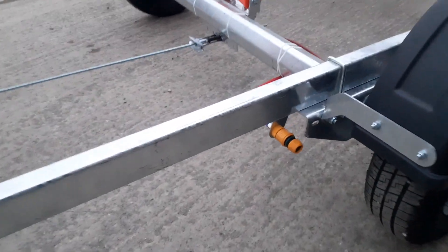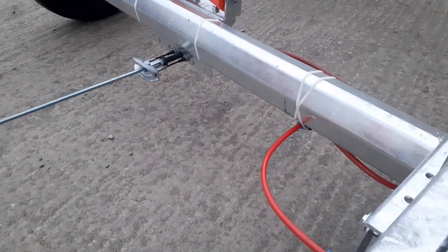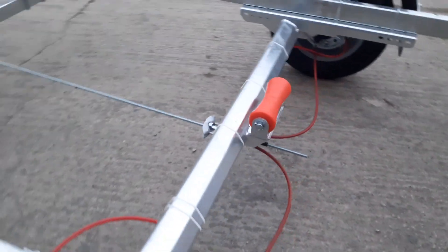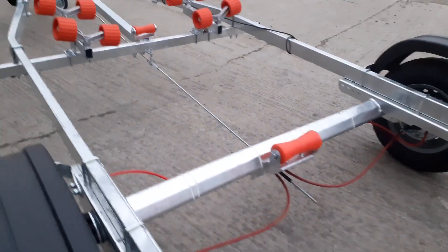It also comes with a duck hub flushing system that you plug your hose pipe into there, and that then flushes out both of the hubs at the same time — very useful. That is an optional extra for this trailer.